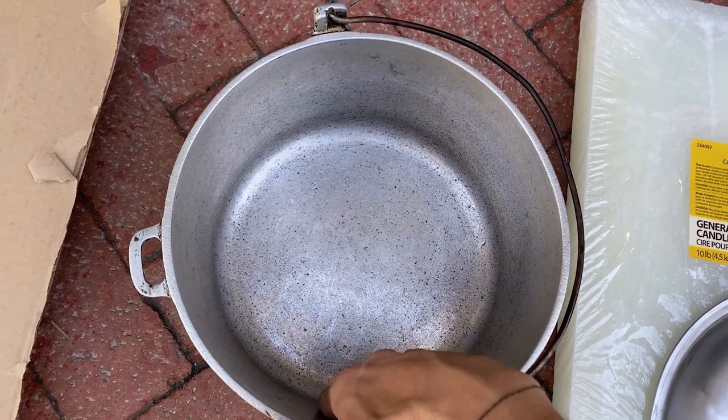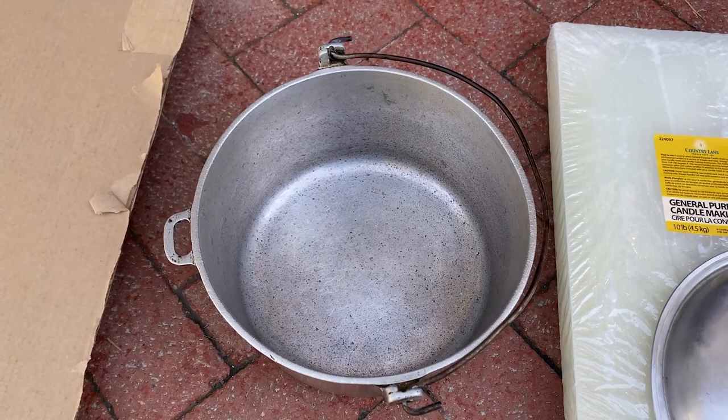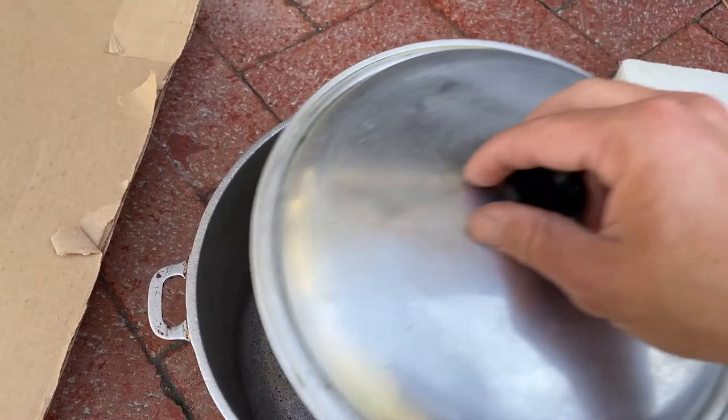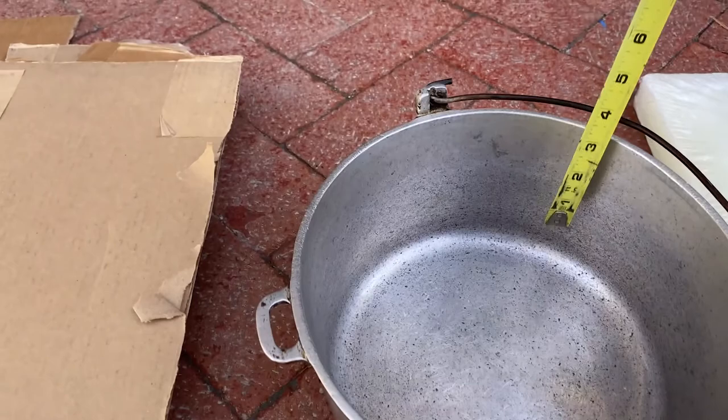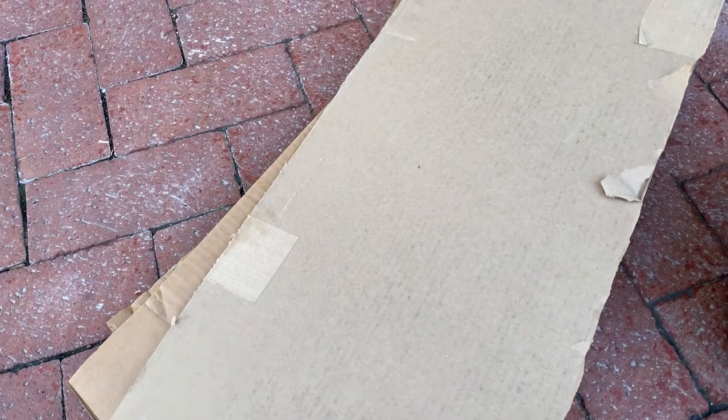Inside the pot, one thing to watch for is you want a vertical edge — pretty much straight up and down. You don't want a curved pot because it's going to make it harder to pack the cardboard in. You want the cardboard to come maybe a half inch below the top of the pot, because that's where your fire is going to be, but you also want room for the lid to put that fire out. My pot is almost five inches deep, so I'm going to cut my cardboard to about four or four and a half inches.